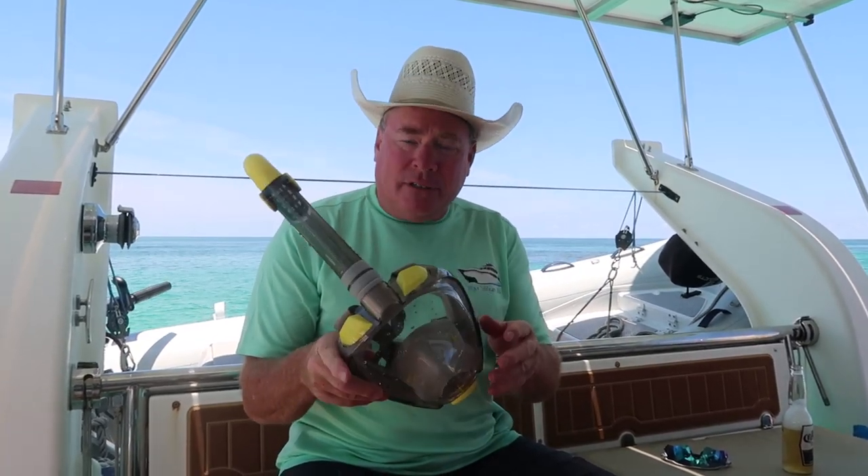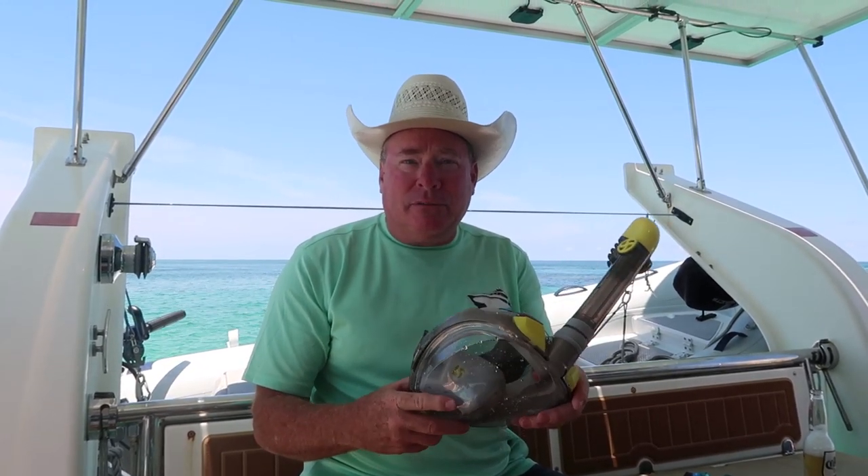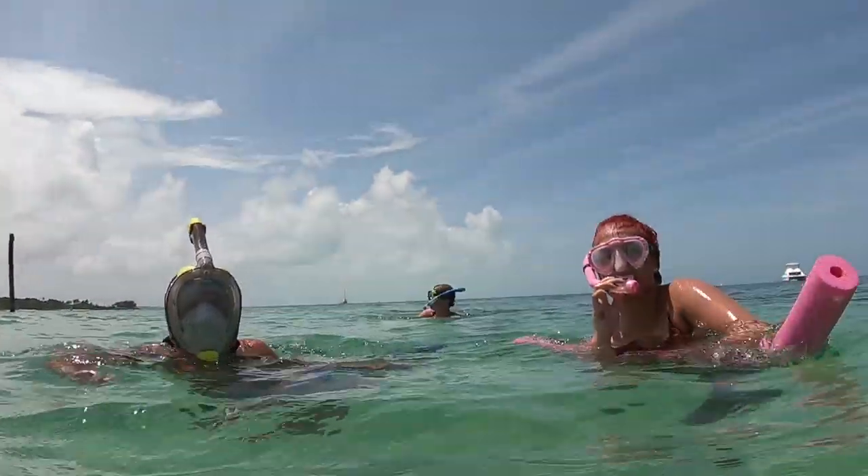Yeah. So I think it's good for snorkelers — it would probably be a great option for a beginner, absolutely. All right, thank you. Thank you, Scott. I'll go back over to that at all — my mask is constantly fogging over.